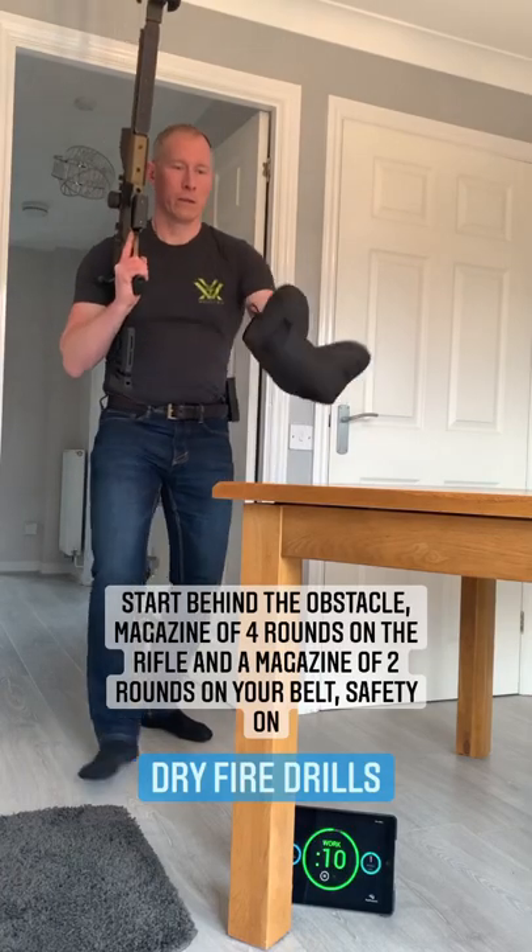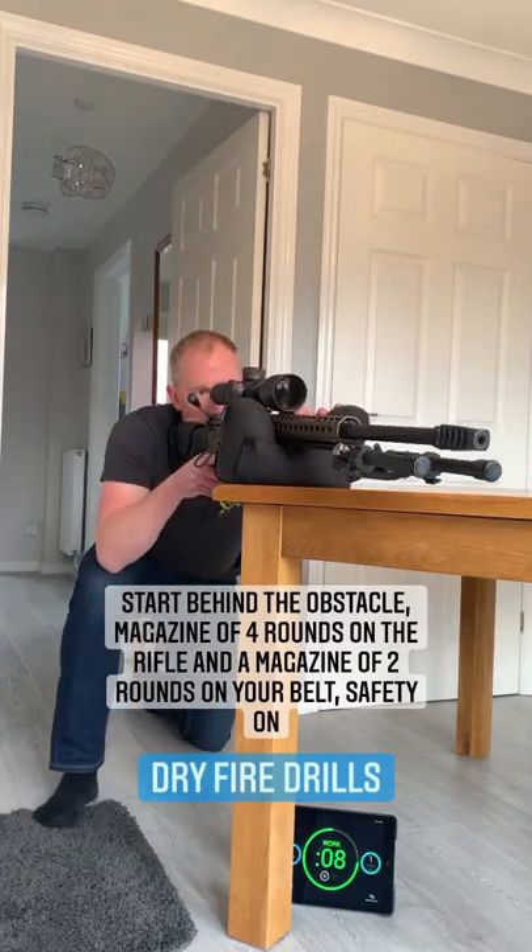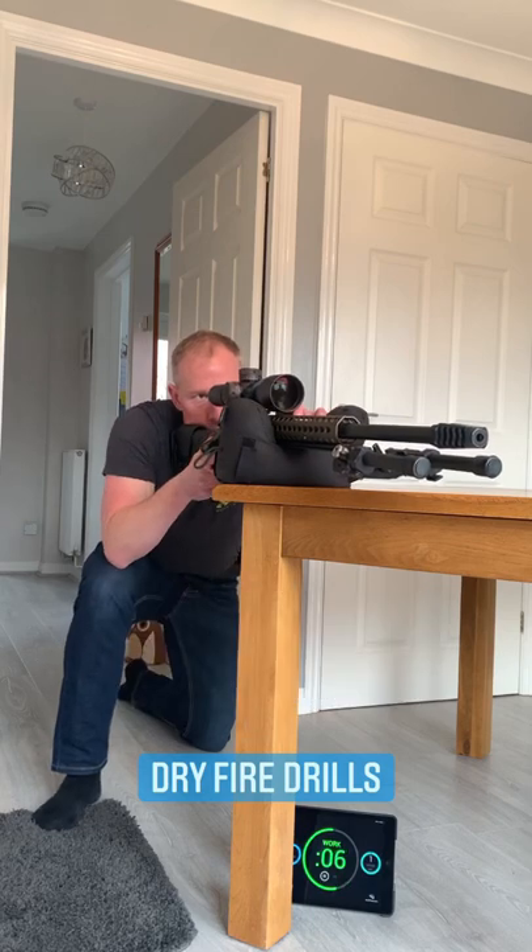Start behind the obstacle. Magazine of four rounds on the rifle and a magazine of two rounds on your belt. Safety on.